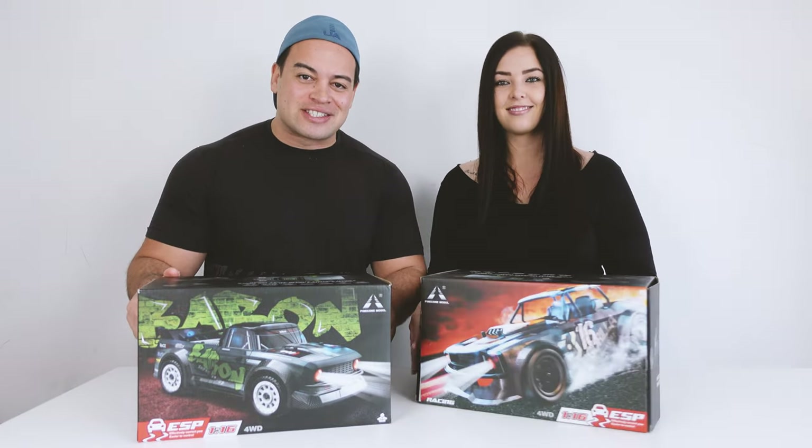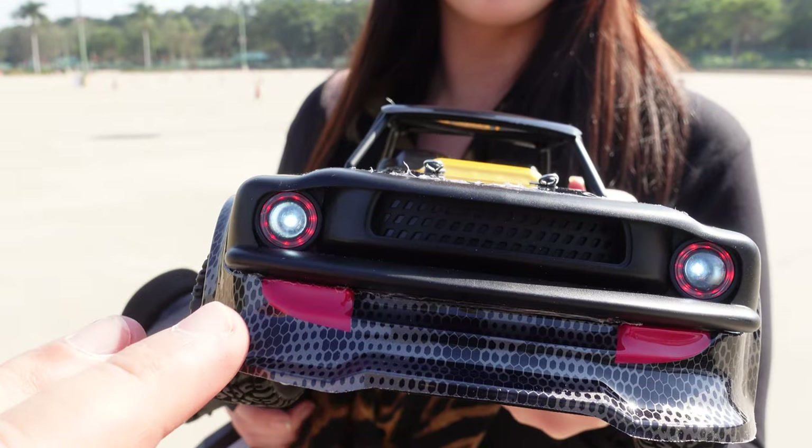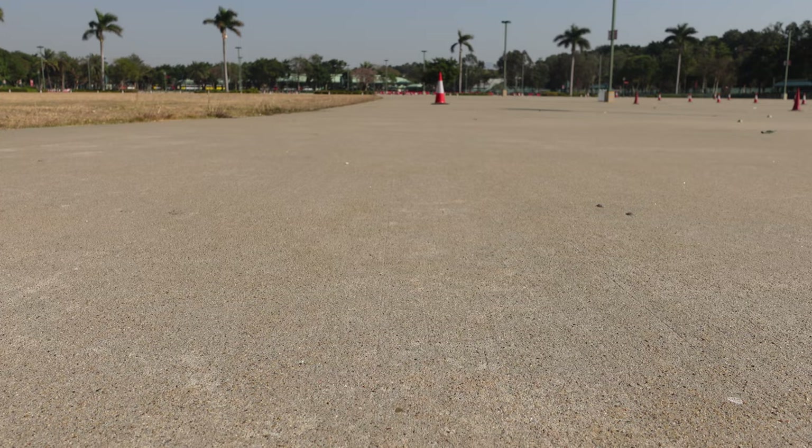In today's video we unbox and review the best on-road drifting RC for under a hundred dollars. We show you its features, we do some drifting, and we finish up with some old-school drag racing coming up.